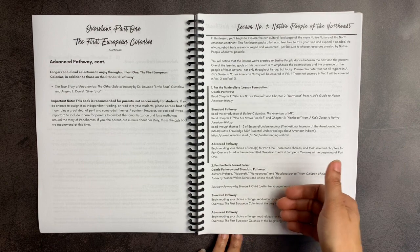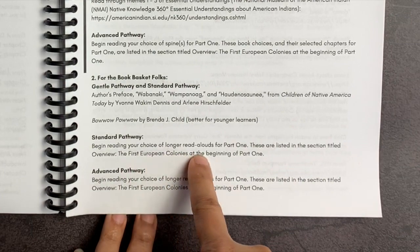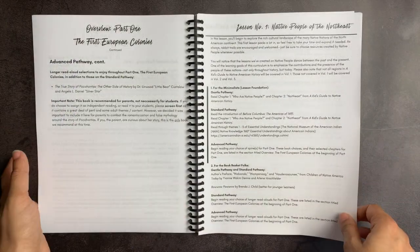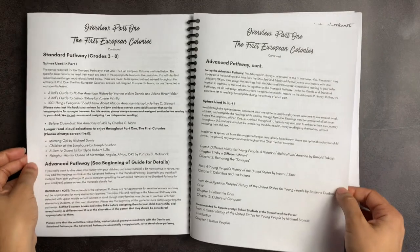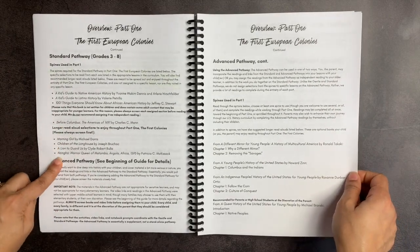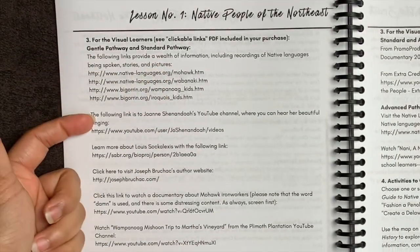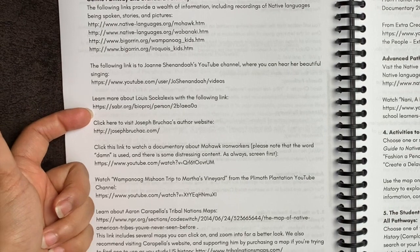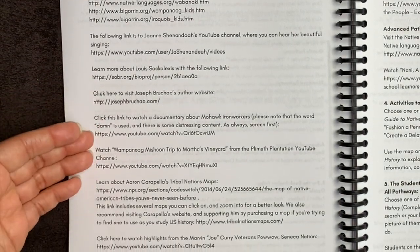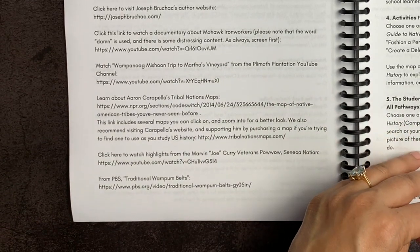If I choose to add in books that correspond with the lesson, I would go to my standard pathway section and begin reading my choice of longer read-alouds for part one, which are listed at the beginning. For visual learners on the gentle pathway and standard pathway, there are links given for different stories — including singing, learning about a particular person or author, and a documentary about Mohawk iron workers. There's a huge variety of different visual things to add to make this curriculum more engaging and real for students.